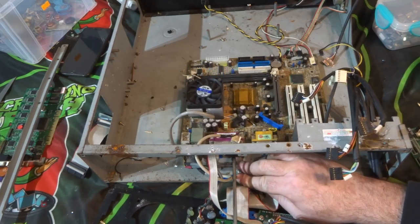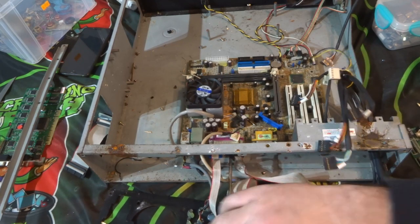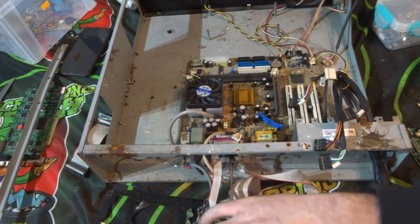That should give me access to the board and I want to see what kind of CPU is in it. That'll give us an idea of the age of the device once we get the CPU out.